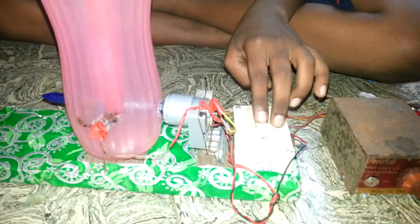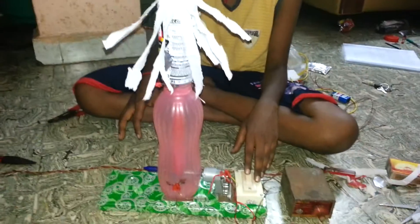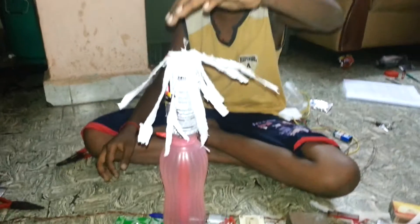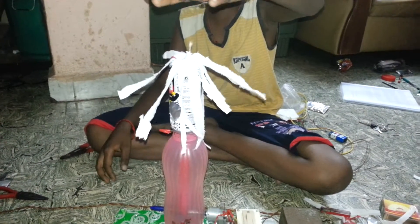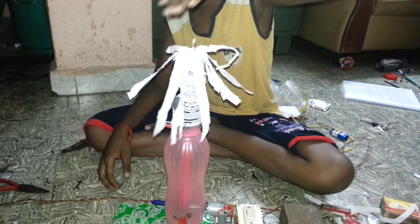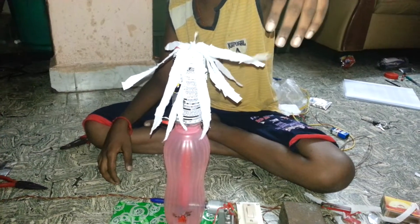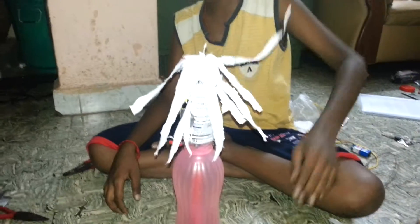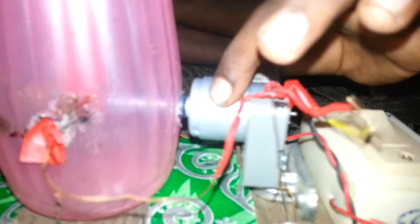Then you will have the Bandiclap Generator. Thank you.